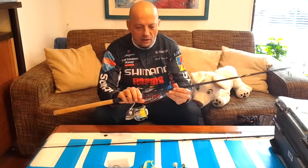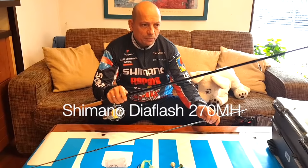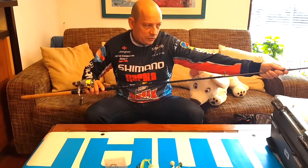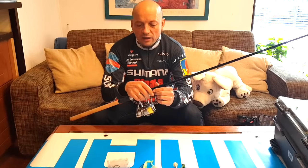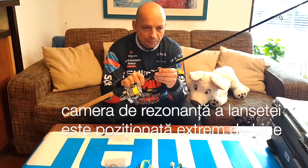Lungam - am aici un Diaflesh, o lansetă un Diaflesh de 270, o lansetă destul de lungă pentru pescuitul de pe mal - este, ca să zic așa, maxima cu care eu pescuiesc la 270 și vă recomand. O lansetă Diaflesh nu este extrem de specială - puteți să folosiți teoretic orice lansetă care depășește 2,10 m. Ce e special este că are o cameră de rezonanță mai mare și este extrem de bine gândită pentru prindere.